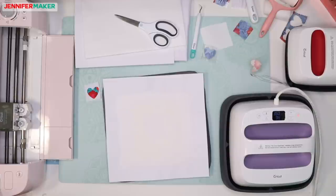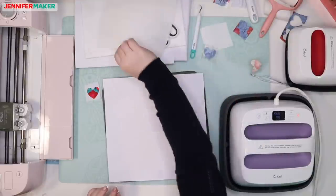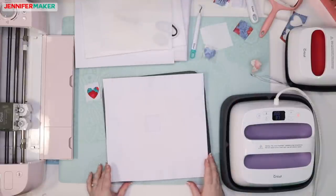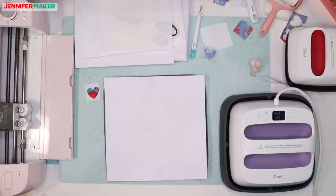We remove the butcher paper and let it cool. Always be careful — these things are hot. We're all very familiar with burning our fingers on hot glue enough; we do not need to burn them on an EasyPress or on liners or paper.